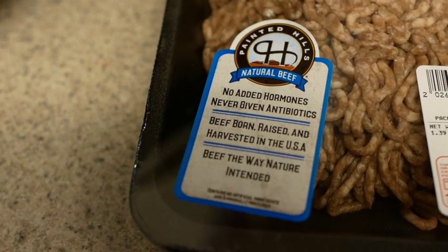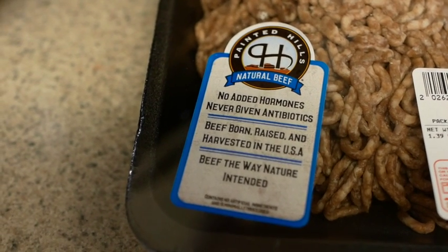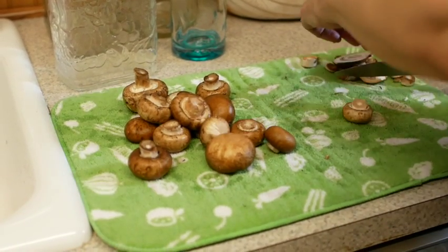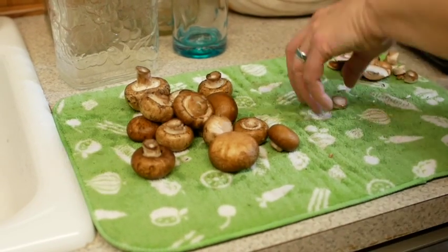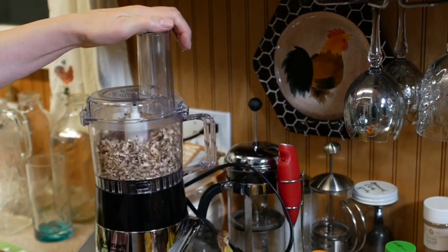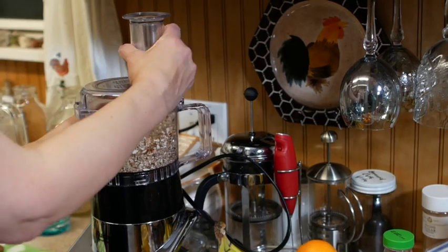To get really good burgers you have to start with high quality grass-fed ground beef. The cheap stuff just doesn't quite have the flavor. The next ingredient is finely chopped mushrooms. Yes, mushrooms. I use about one third finely chopped crimini mushrooms with the ground beef. I have found that it enhances the flavor, keeps the burgers from drying out, and they seem to help me and my family digest the burgers.